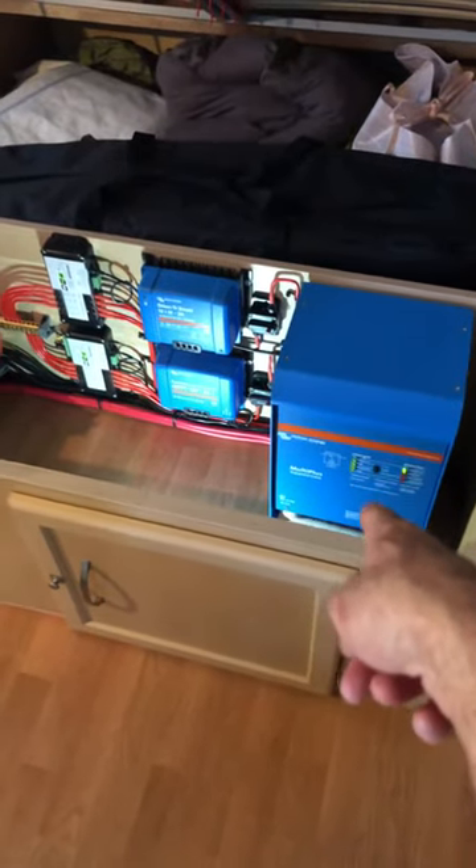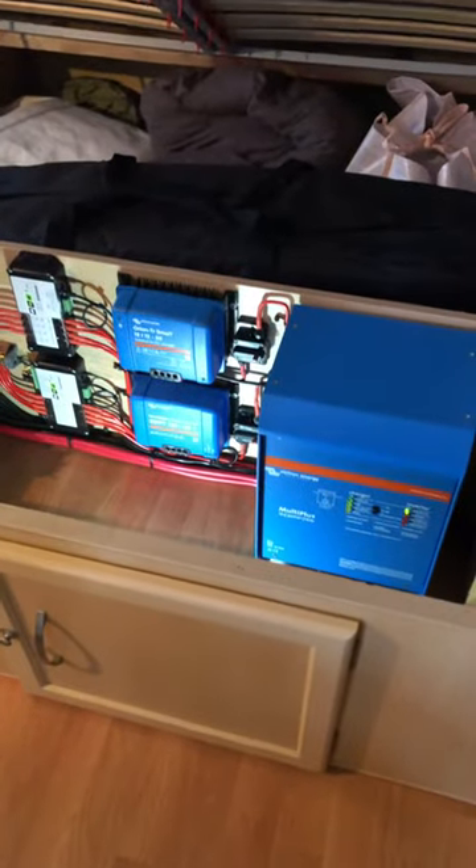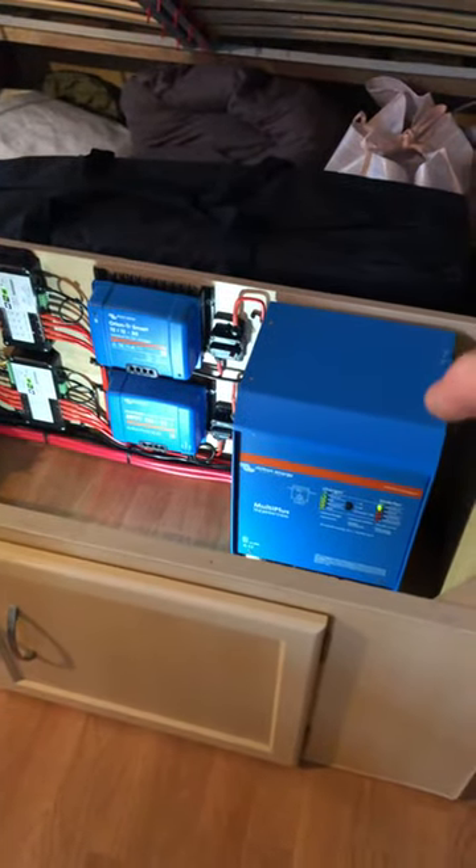Victron Multi Plus 12-3000-120 — that's programmed for lithium at 100 amp charge rate, split over the 570 amp hours worth of lithium. And that's obviously got the automatic transfer switch built in.